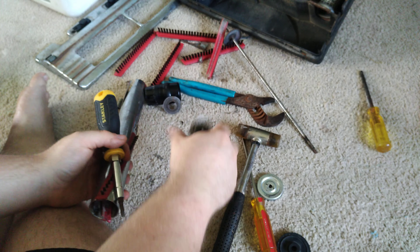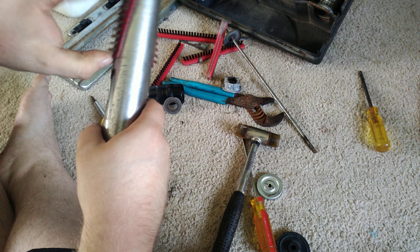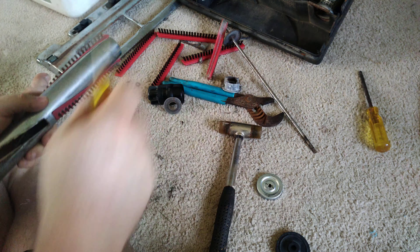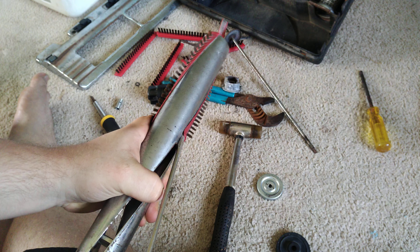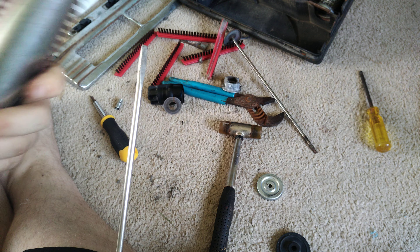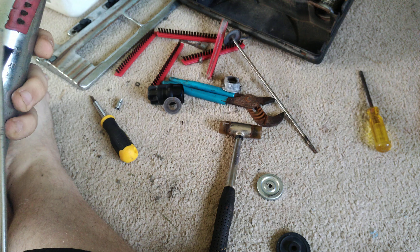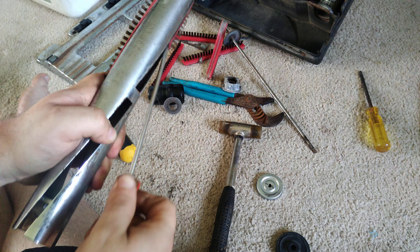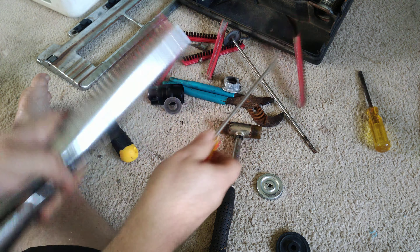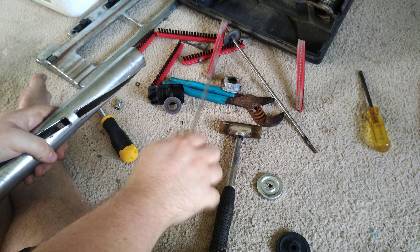There's your bearing. With a little bit of persuasion and a long screwdriver, these should start coming out. This one's not going to, because I had to destroy it. But they should come out in the same fashion as the others. If they don't, that means you're not doing it well enough.